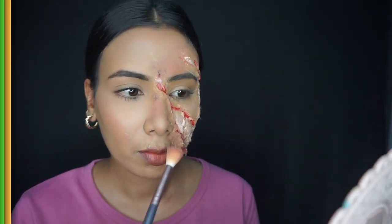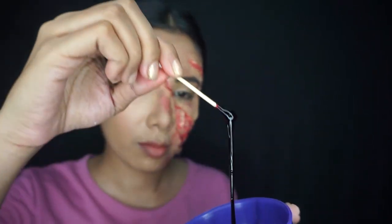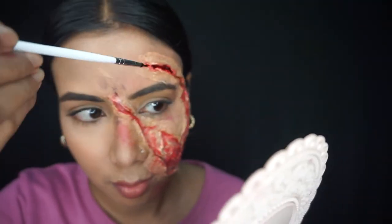I will apply the red eyeshadow, then apply blood to add color and complete the look.